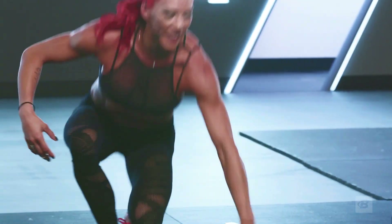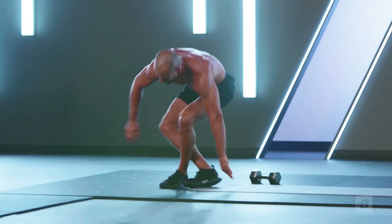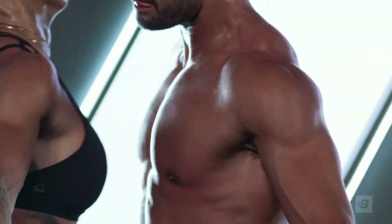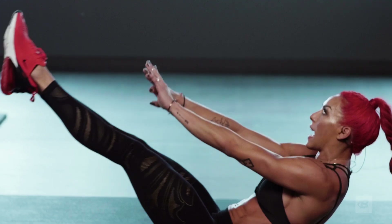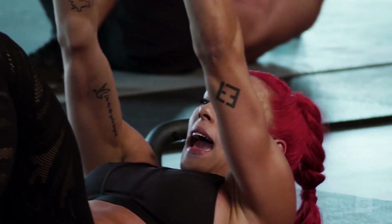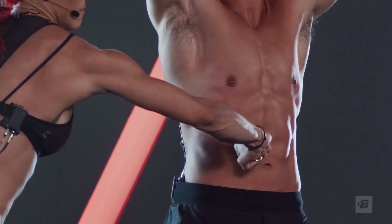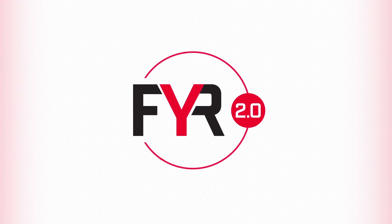That was incredible. You at home — give me one of these! Nice work. Core got lit — great full body workout. Upper body, lower body, core — great balance. We shed a ton of calories, we built some muscle, and we definitely had a good time while doing it. Thank you guys so much for being here — we'll see you soon!